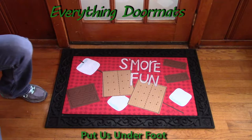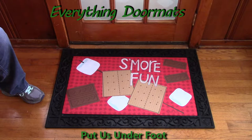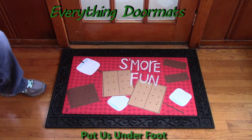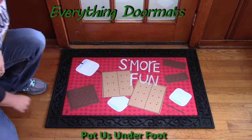Hi, this is Nicole from Everything Doormats, here to show you some of our great seasonal mats. This Matmate insert doormat called 'S'more Fun,' new for 2016, is a great way to dress up your front door, your camper, or just put it out to have a little s'more fun.